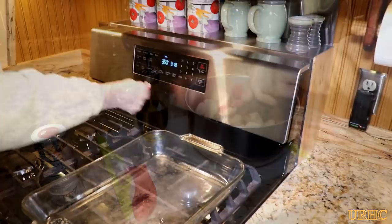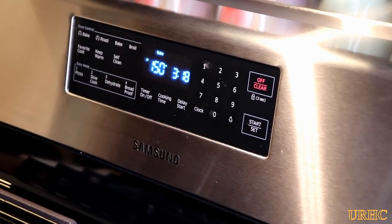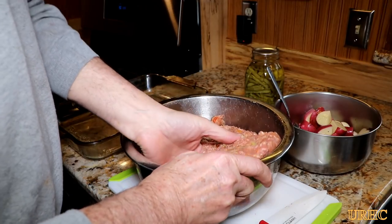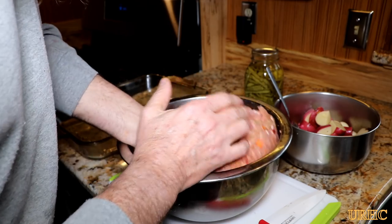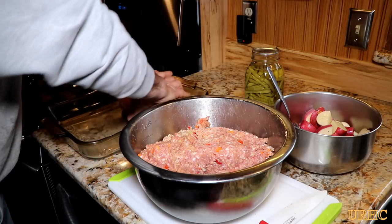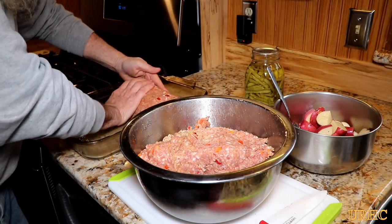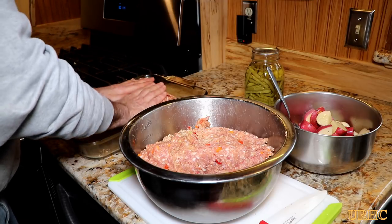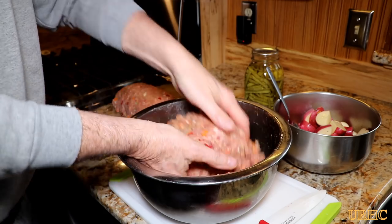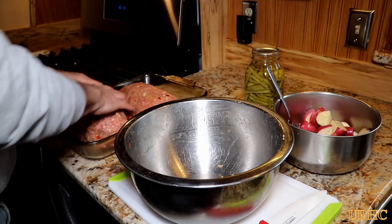I got the potatoes all mixed up and fire up the oven — we set it to 350°F. Instead of making one big meatloaf, I decided to make two smaller ones so they cook thoroughly and a little quicker. I broke the mixture in half — must have been close to five pounds of meat total. They stick together real nice and shape up well.